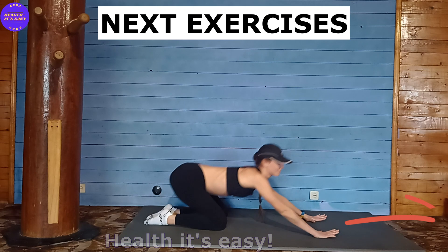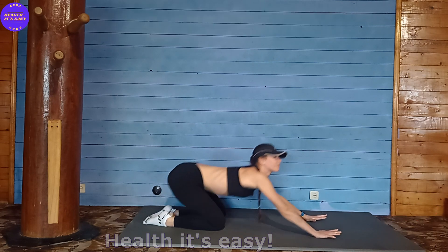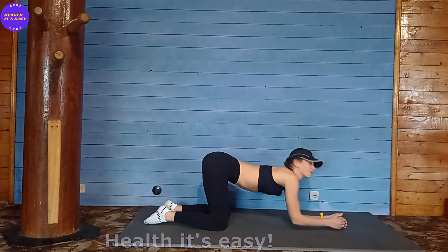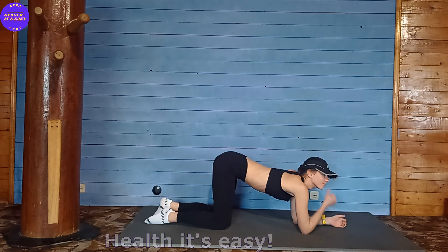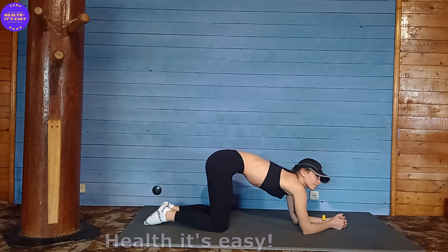Finished. These exercises will help not only tighten your abdominal muscles but also act as a morning stretch after sleep. So: child's pose, stretch your back, then go into a plank position on your elbows.